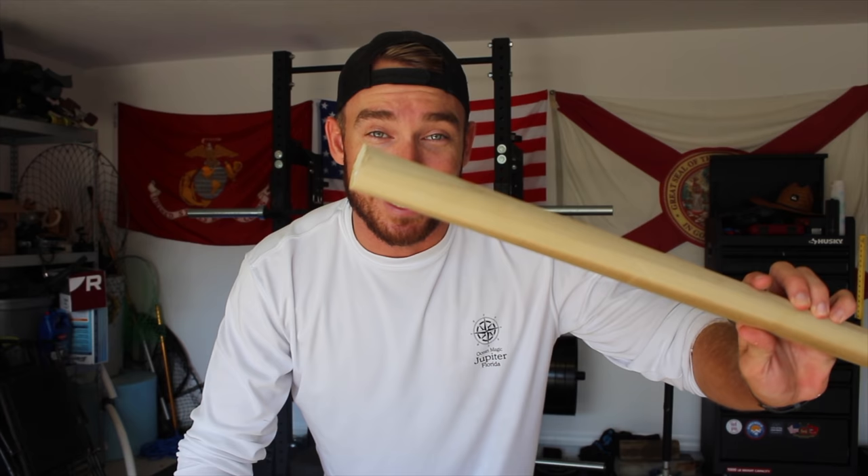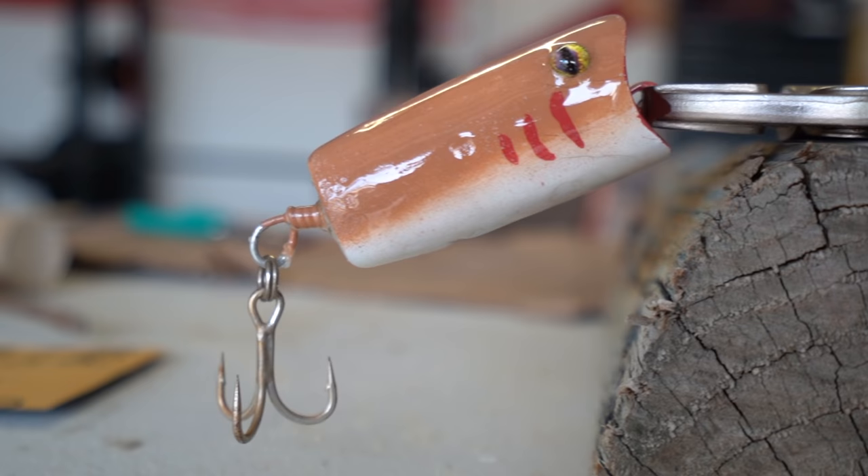Hey, what's going on everyone, it's your boy Ryan coming at you with another video. In today's video I'm taking a wooden dowel that looks like this, turning it into a fishing lure that looks like this, and then we're going to go out and try and catch a monster fish on it. Let's dive in.